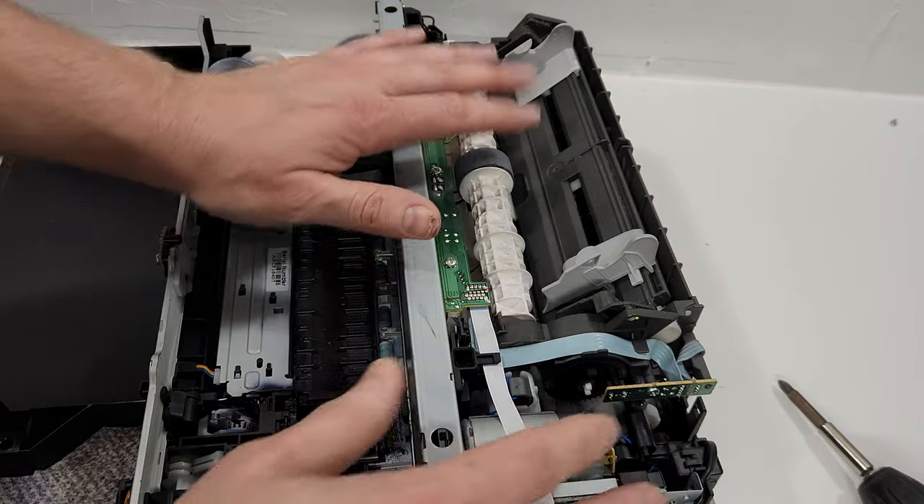In order to remove some things here — for example, this just pushes out and then you release the wire. When you put it back, you have to make sure you put it back when this is pulled out, then slide the cord wire in there and push it in. These just pull out. Let's remove all the rest of the wires here.